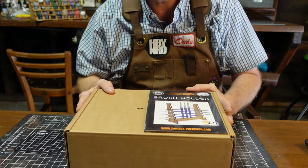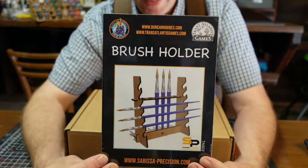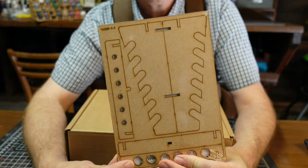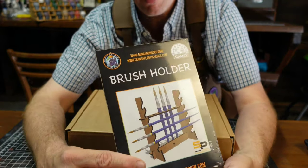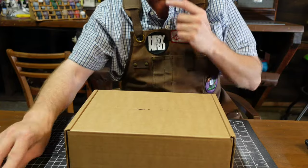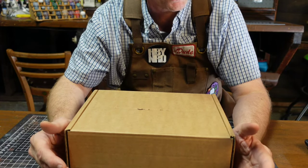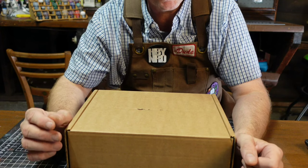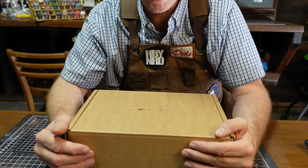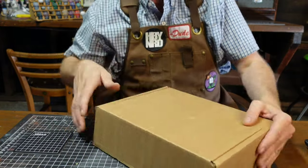It came in a foam case, a little bit smaller than the last Kickstarter. One of the extras they gave us was this cool little brush holder — holds I think nine or twelve brushes — something like that. Pretty neat. This is from Sarissa Precision. Now if you guys stick around to the end, I'm going to show you something quick you can do as a very slight improvement to it. It is a really awesome rack.